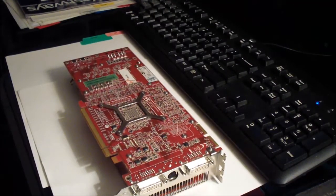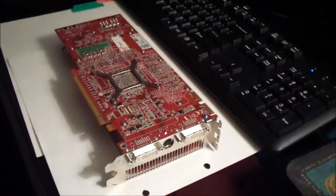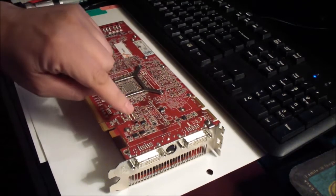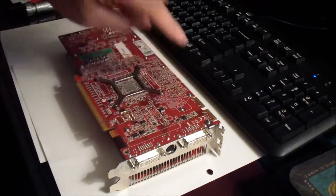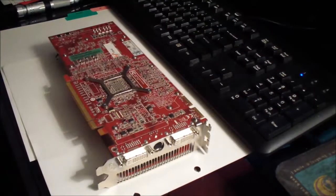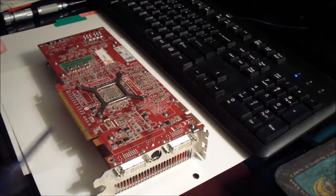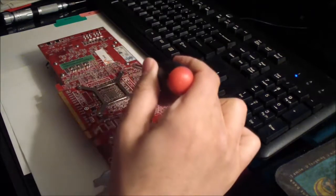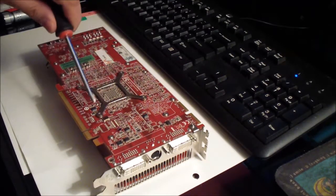Today I will be taking apart the AMD ATI HD 4870 video card. The first thing you have to do is unscrew all these screws: 1, 2, 3, 4, 5, 6, 7, 8, 9, 10. And there are also four screws that are holding the GPU heatsink: 1, 2, 3, and 4.